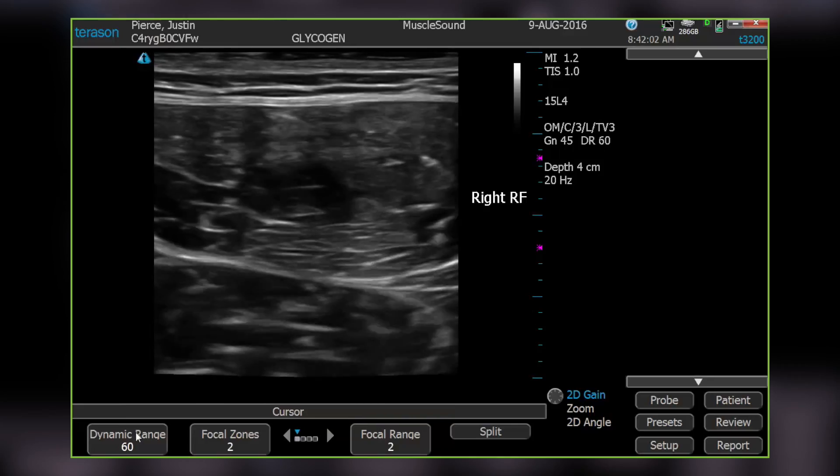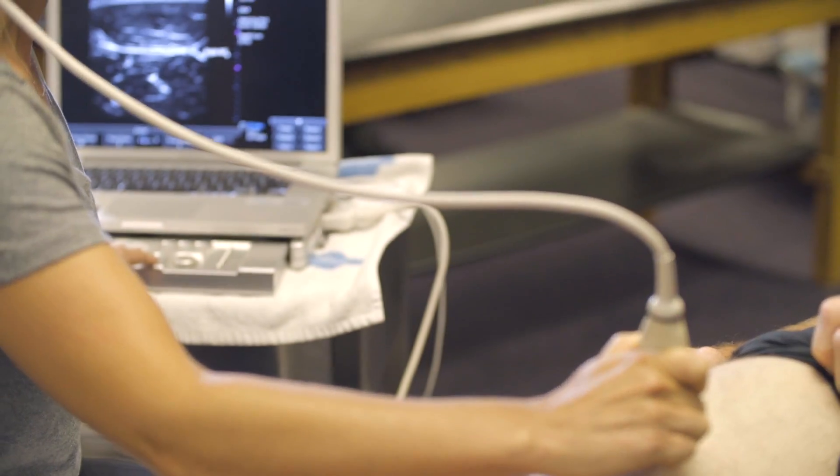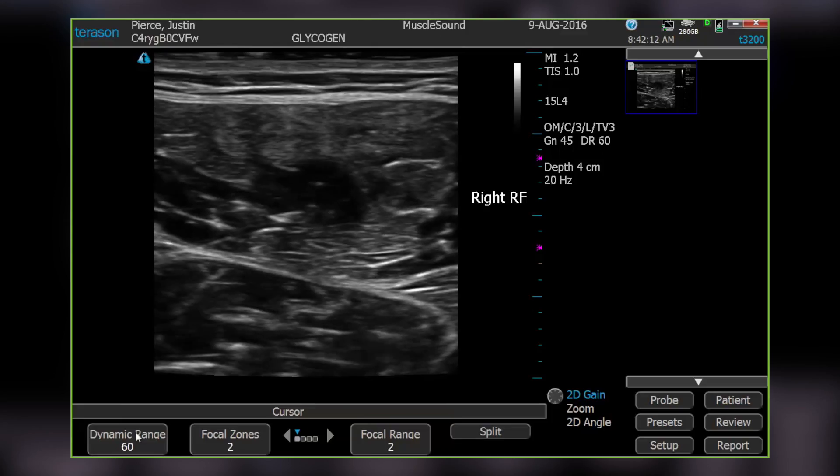Once you have the right image, press the camera button on the extended keyboard to freeze it. For each additional image of the same muscle, you don't have to change the annotation — you can just store the images by selecting the camera button.